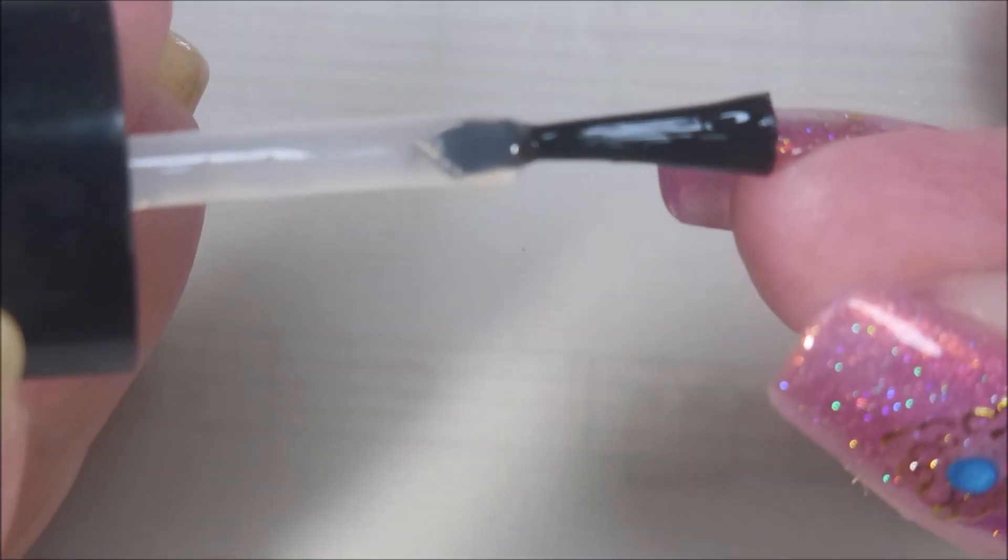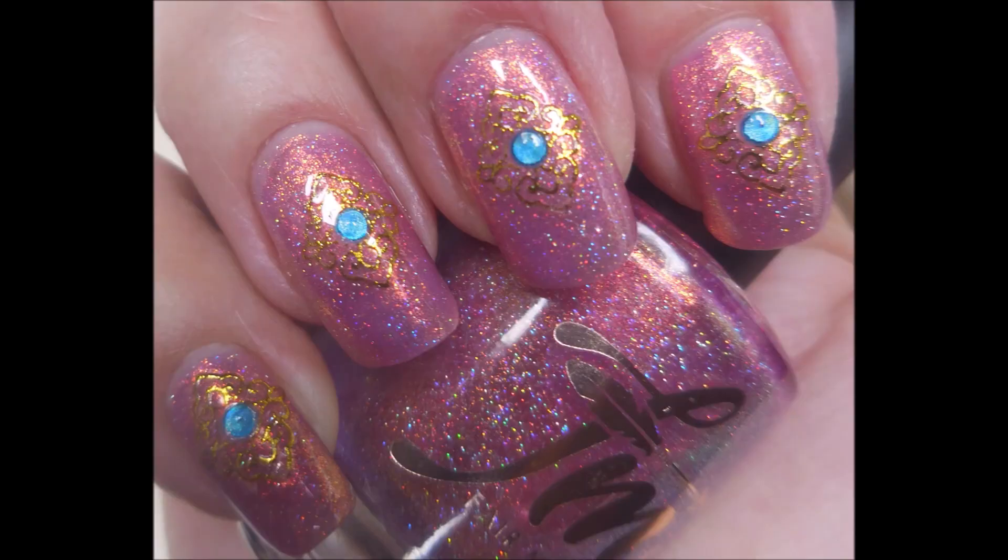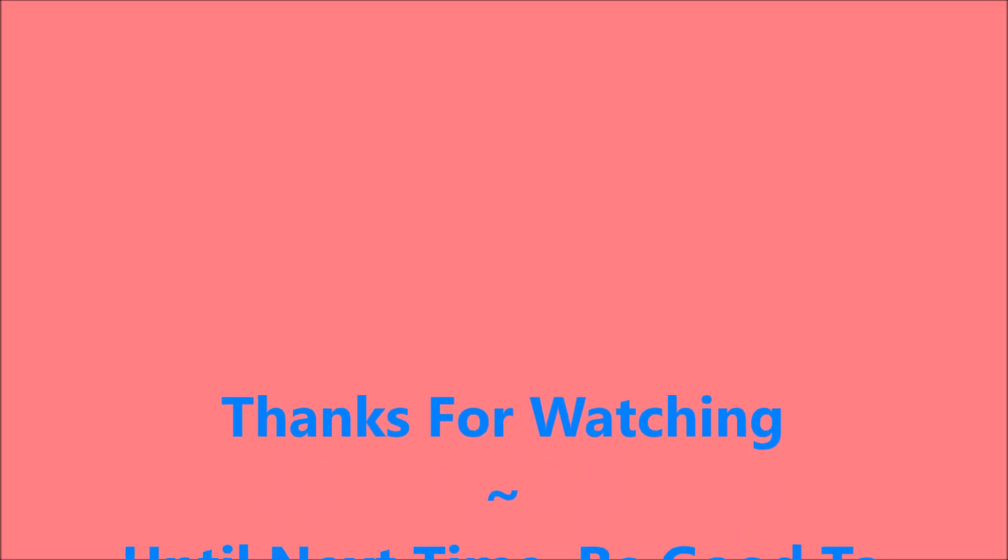There we go — swiping that tip. And there's my swatch photo. Hope you enjoyed this one. Leave me a comment down below. I want to thank you for watching. Until next time, be good to yourself.